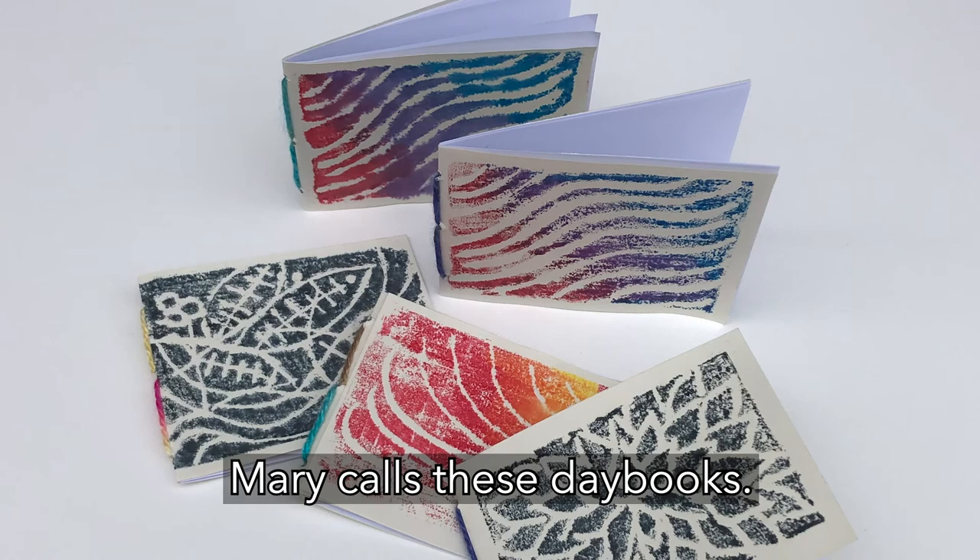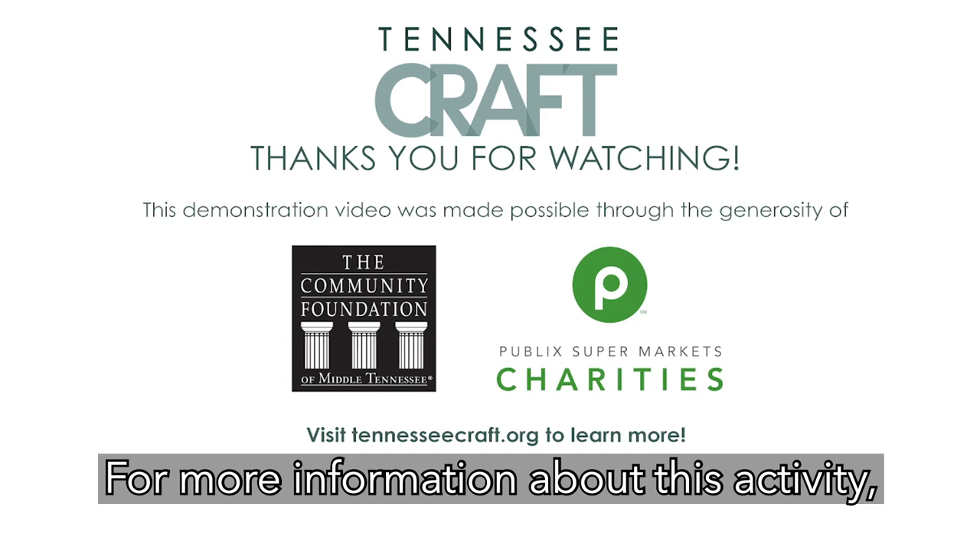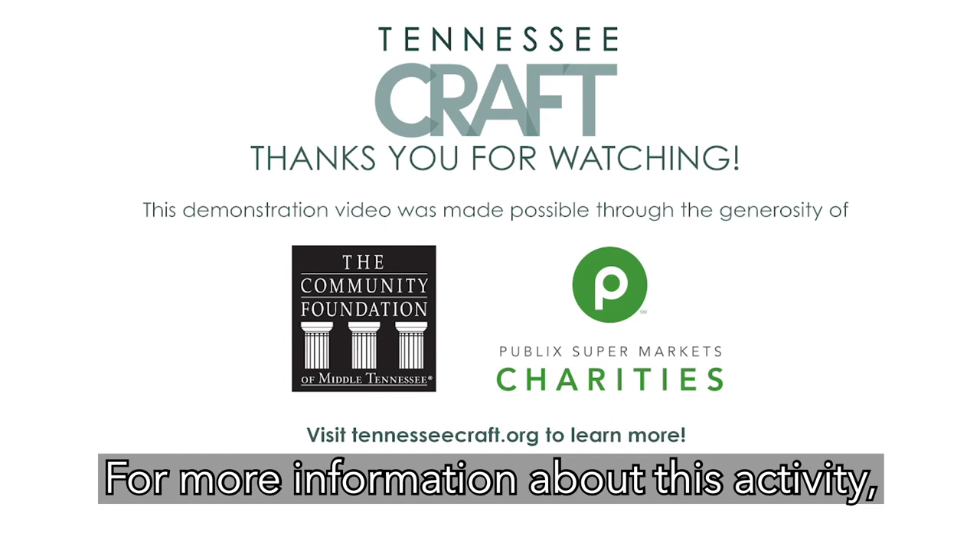Mary calls these day books. For more information about this activity, including step-by-step instructions, tips, and tricks, please visit TennesseeCraft.org.